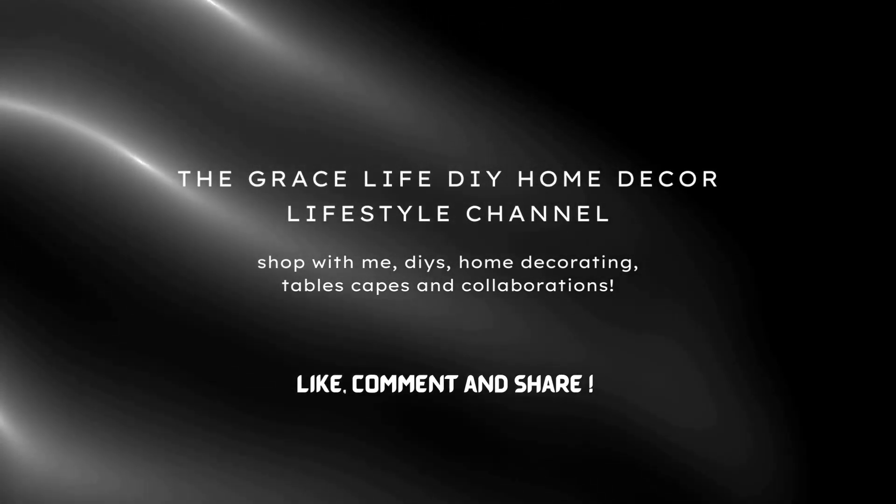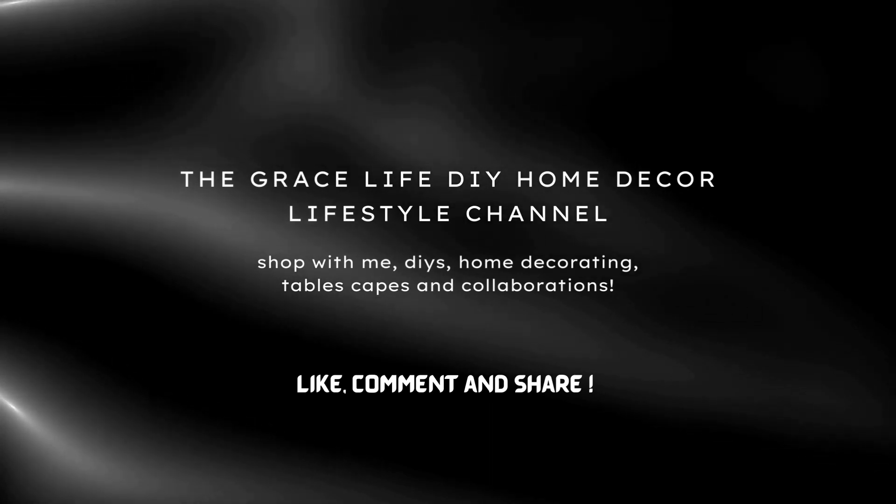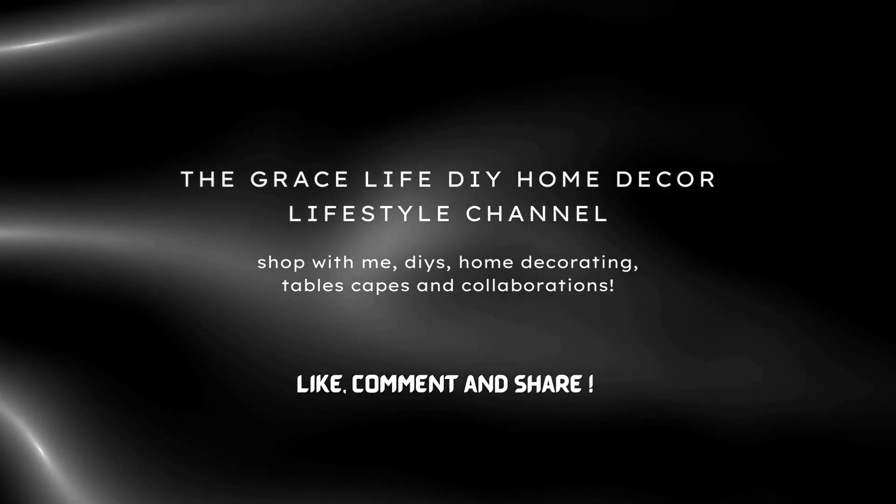Hi everyone, welcome to the Grace Life DIY Home Decor channel. In this video today I decided to put together a vintage dining for one, so come on with me guys.